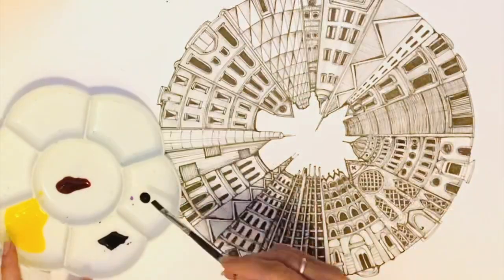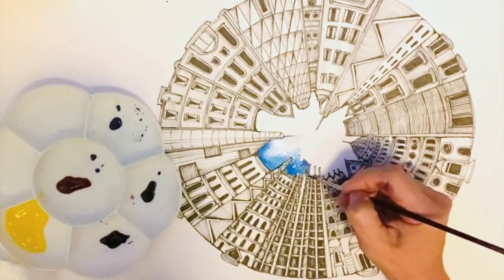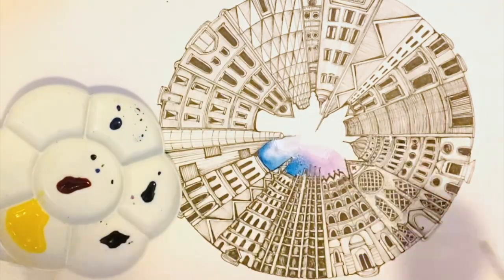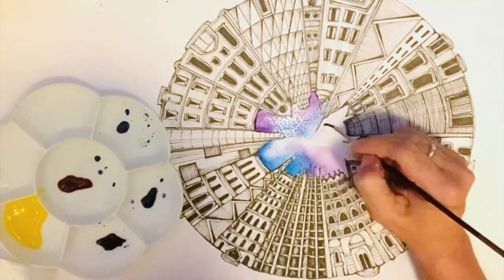At this stage you could be finished, but I've decided to have a play around with some ink colors. I really want to include the sky and I'm looking at coloring the background and mixing my purples and blues together to create a beautiful effect.